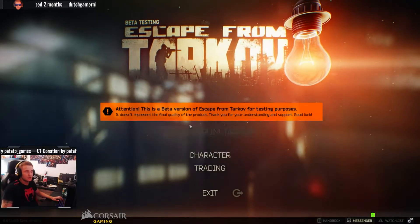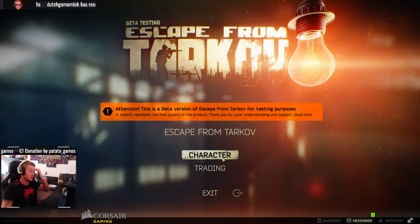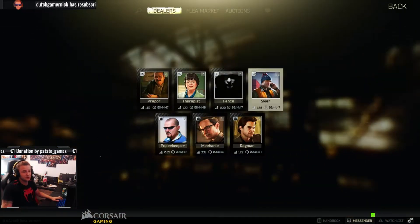Hey guys, welcome back to another video where I'm going to make a Vapor, because a lot of people have been asking how I make one. So I'm just going to show you guys.